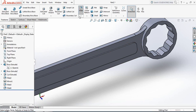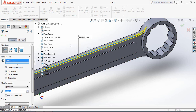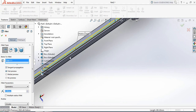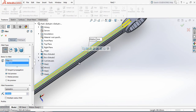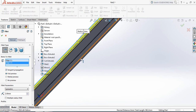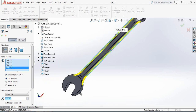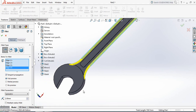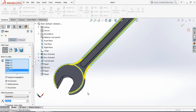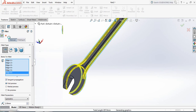Now select Fillet and make it 1 millimeter. Select this portion, this portion, this portion, this one, this one, and last this one. Then select this part and this part.